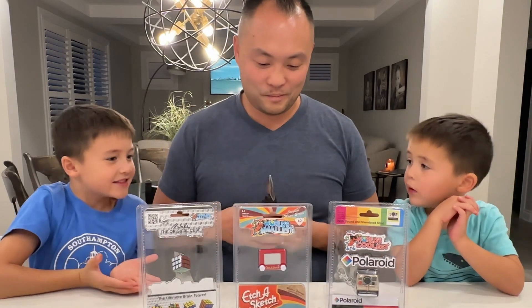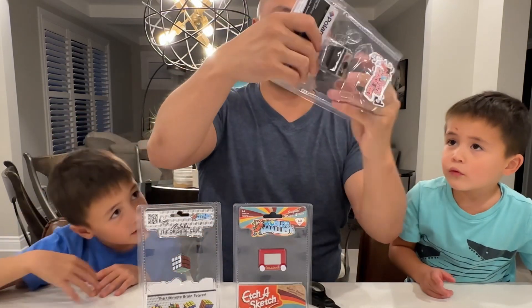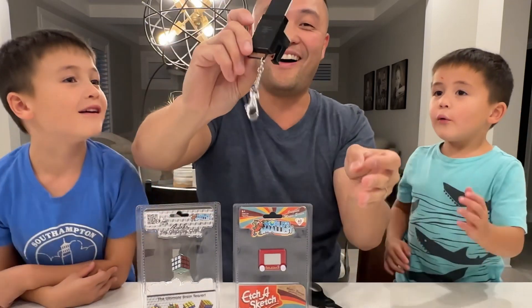How do you guys get this? This is crazy nuts. Here's the world's smallest camera. Let's take a look. Say cheese. Cheese. Whoa, that's cool.